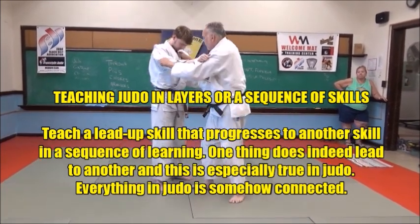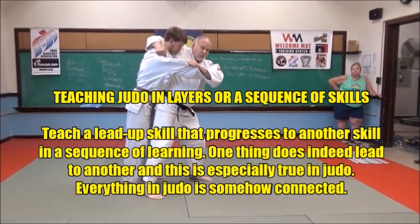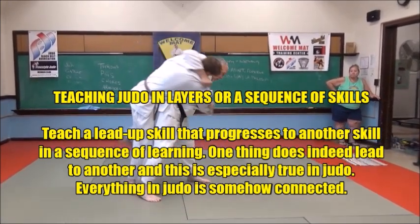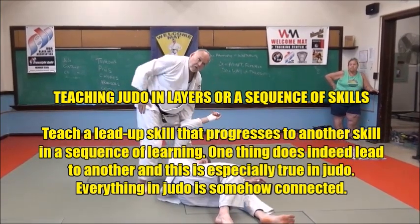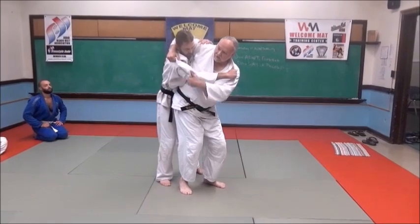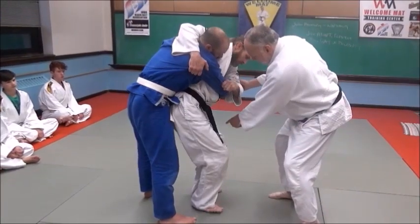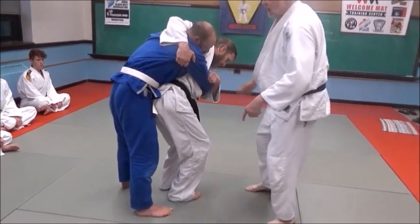In this video, Kubinagi will be taught, and this leads to Koshiguruma. Kubinagi, while a valid and effective technique in and of itself, is a natural lead-up to Koshiguruma since they have so many things in common. And this progression can continue to later training, as Koshiguruma is a natural lead-up skill to Harai Goshi and other forward-throwing techniques.